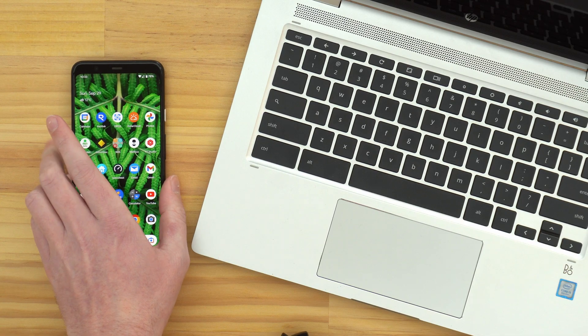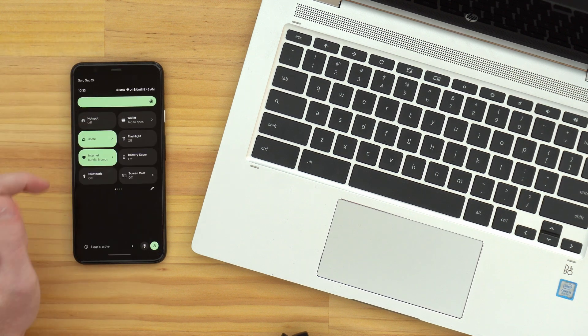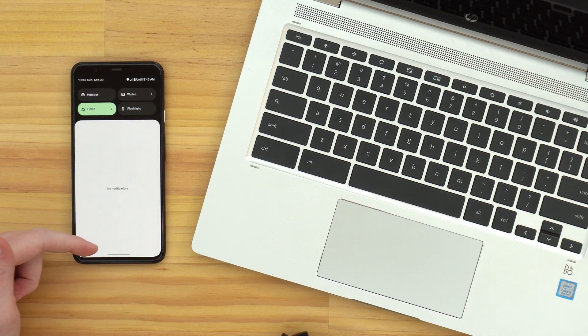Then do a similar thing with the Android phone. Unlock it, pull down from the top, and if Bluetooth is off, turn that on and make sure Bluetooth is on. Now you're ready to go ahead and start setting it up.